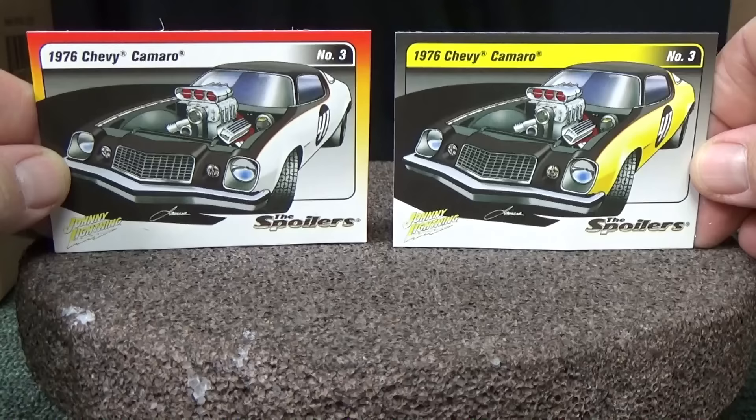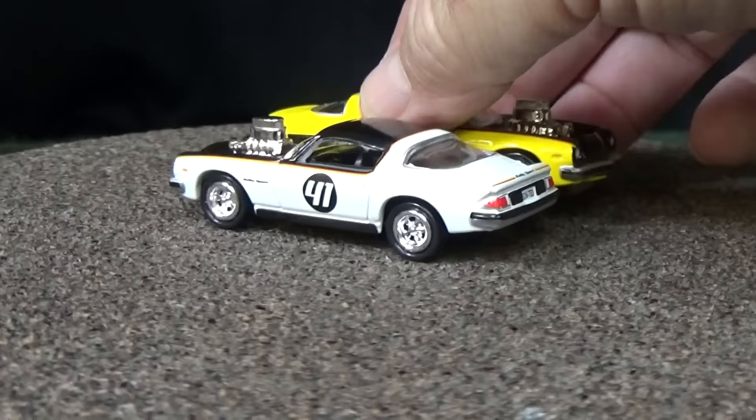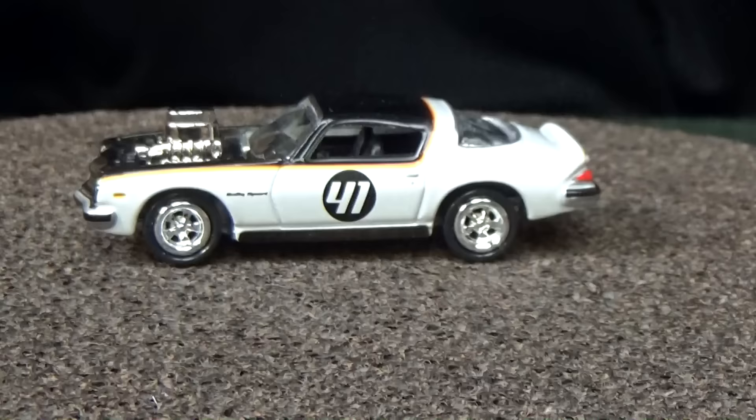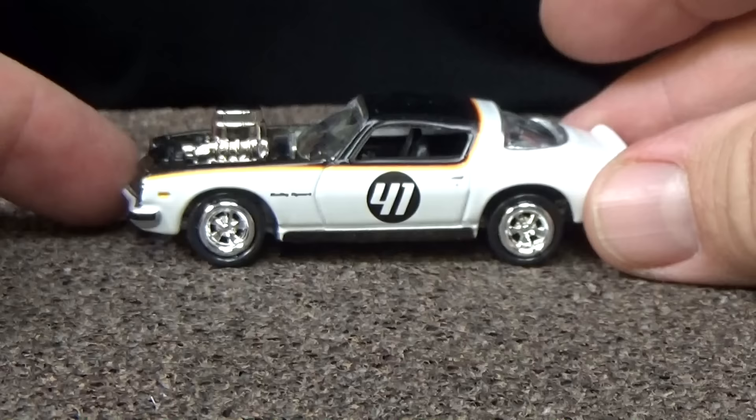Since these have blown engines, they do not have opening hoods. Two of these cars do have opening features — they'll be the last two out of the bunch. There's your spoiler racing circle with the racing number and the blown engine. By the way, these are two-piece wheels — those rims are not painted, that's a chromed insert. So they can change the hubcap cover or the rims to give it a new look.